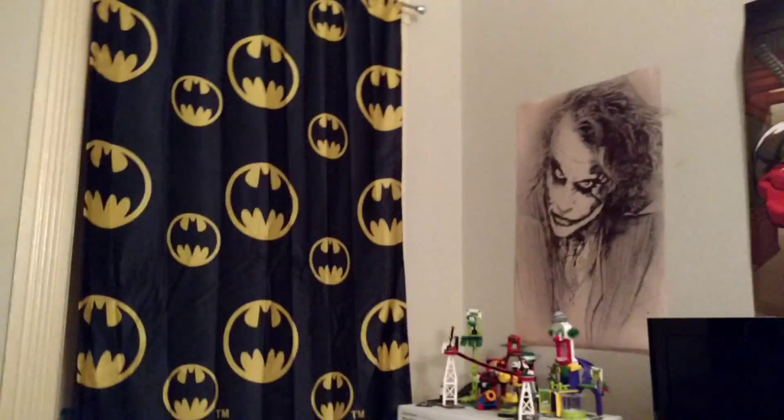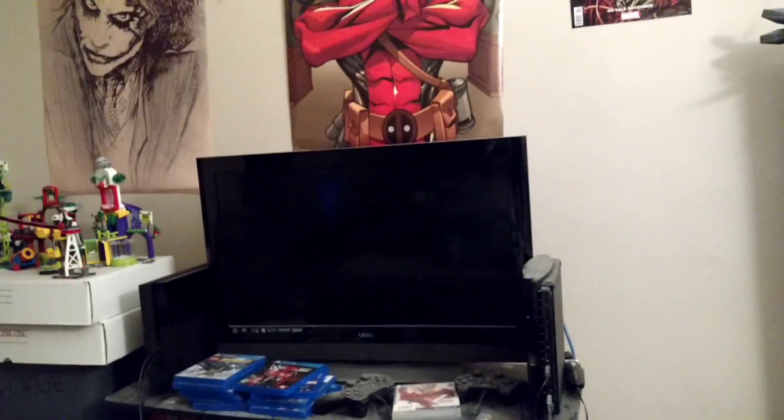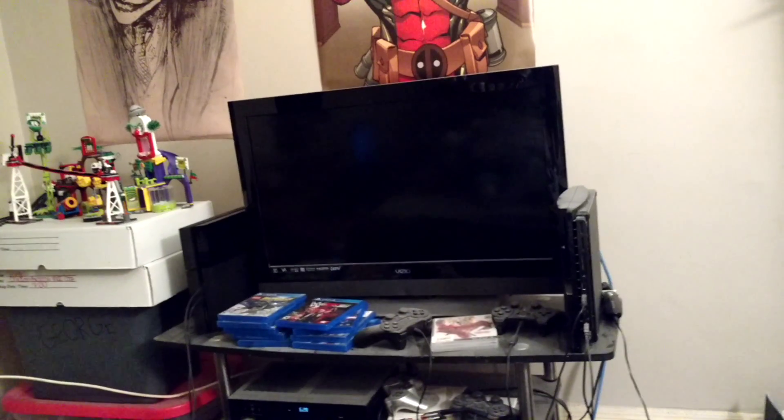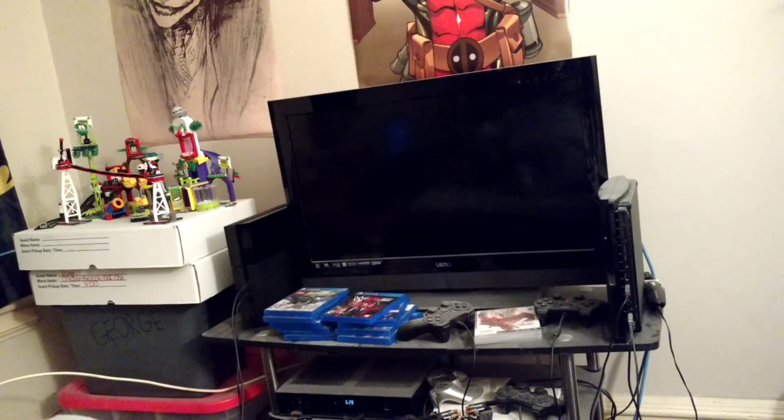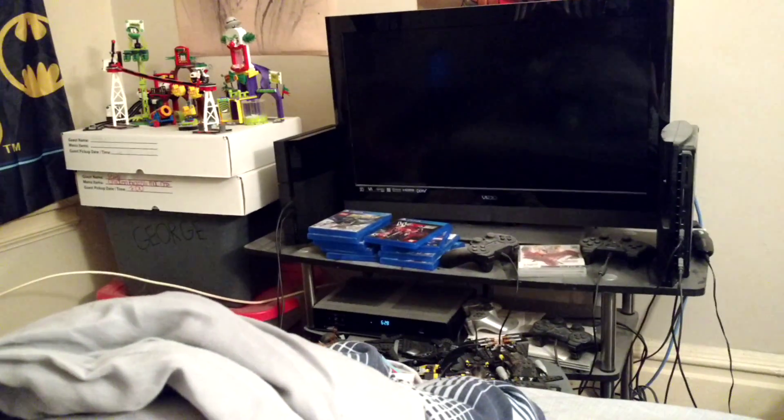I'm going to review the set here. Like I did before, I'm going to review the minifigures last. Just doing some last minute preparations.